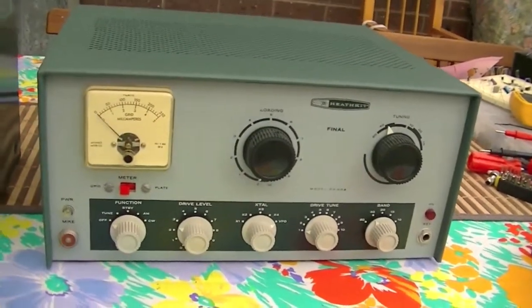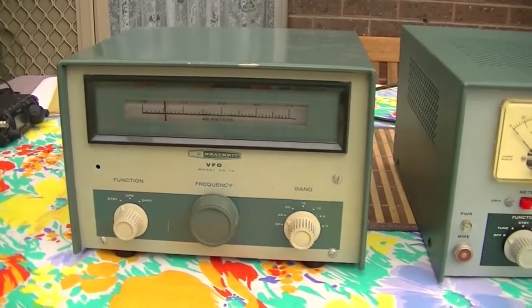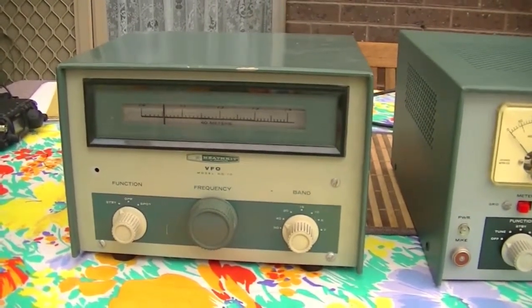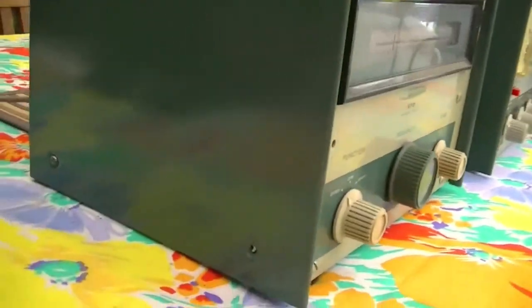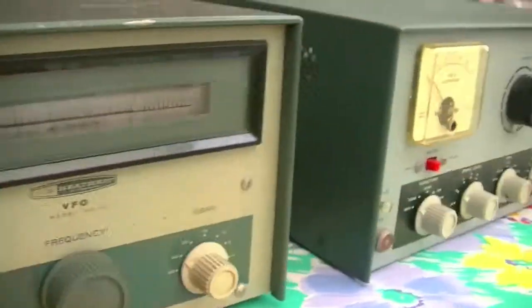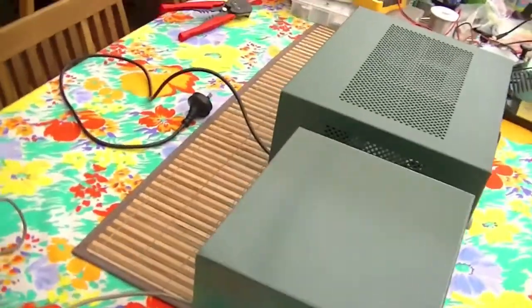I've also got the HG10 VFO — slightly older, not as pretty as the main transmitter. It's missing a few screws on the front and on the side, but it works, and that's the important thing. I'm going to be selling these as a pair.